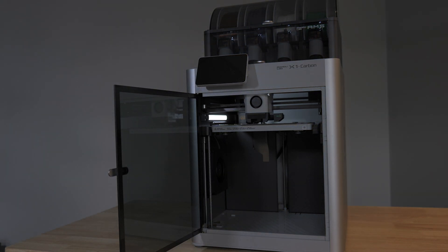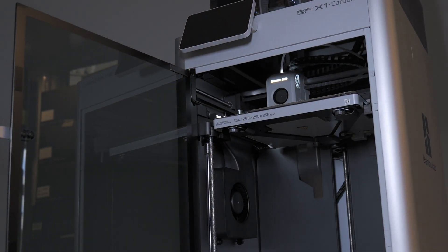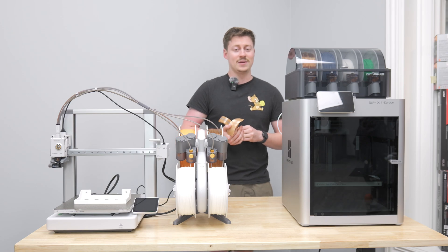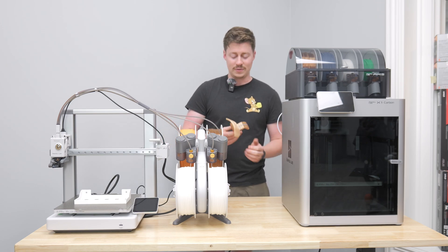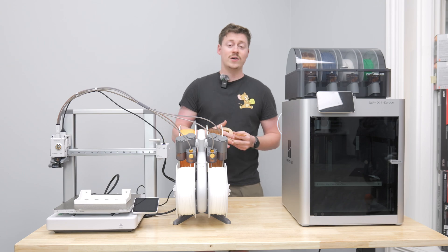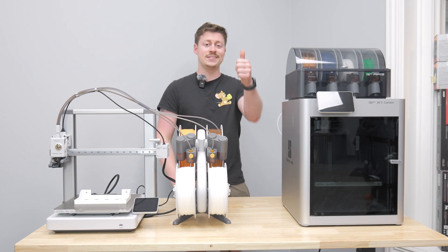That's pretty much going to wrap up the Bambu Lab for now. I may end up doing a video on my P1S at home as well. It was pretty cool getting to do their entry-level printer and then their top-of-the-line printer, both of them with the AMS. I do not have AMS at home — I just bought the base printer with one spool of filament, and it really does an amazing job. But this is really cool being able to do multiple different colors — up to four — and you can expand them as well. As always, we hope you guys enjoyed today's video. If you did, check out Toasty Bros and Toasty Clips, and we'll see you guys in the next one. Peace out.